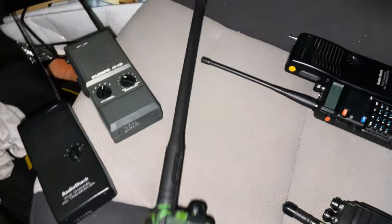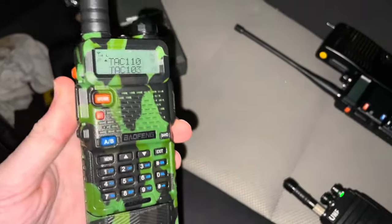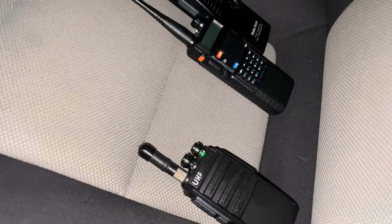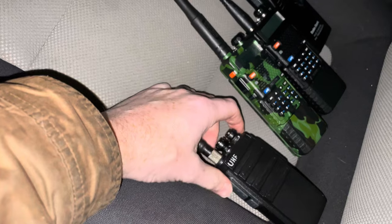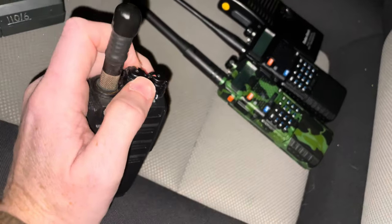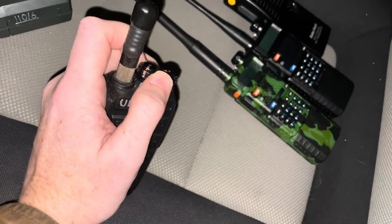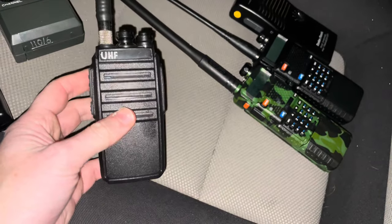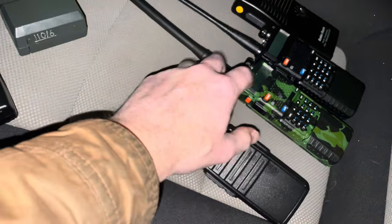I just put the AR-152 antenna on there for fun, because it's technical as hell. It's obviously backward compatible with your UV-5R and UV-82. Basically, you use these as an actual intra-squad radio.